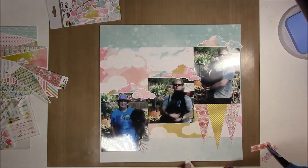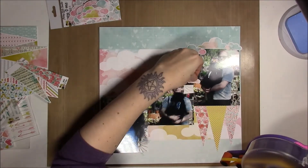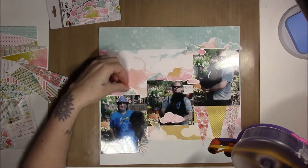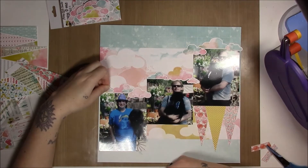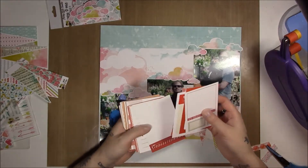You can see me gluing down the clouds — once I got them where I wanted them, I didn't want to move the page too much and mess them up. I'm just using my ATG for that. I didn't used to use my ATG so much, but especially for videos it makes scrapping look really fast. This layout only took 24 minutes, which is pretty fast by anybody's estimation.